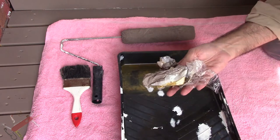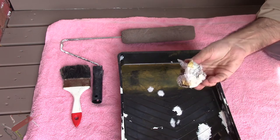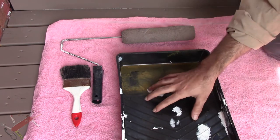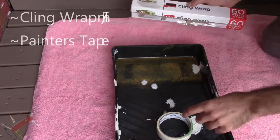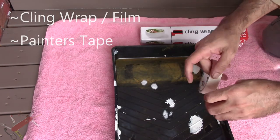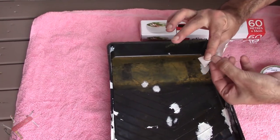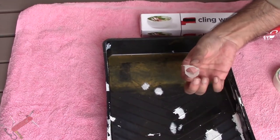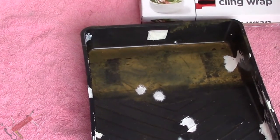But if you use a bit of cling wrap, 30 seconds and the cleanup is done. I'm going to show you how to do that right now. So you've got your cling wrap, you've got your masking tape, and all you need to do is flip the masking tape back onto itself, make a loop like that, and just put it down onto the tray.